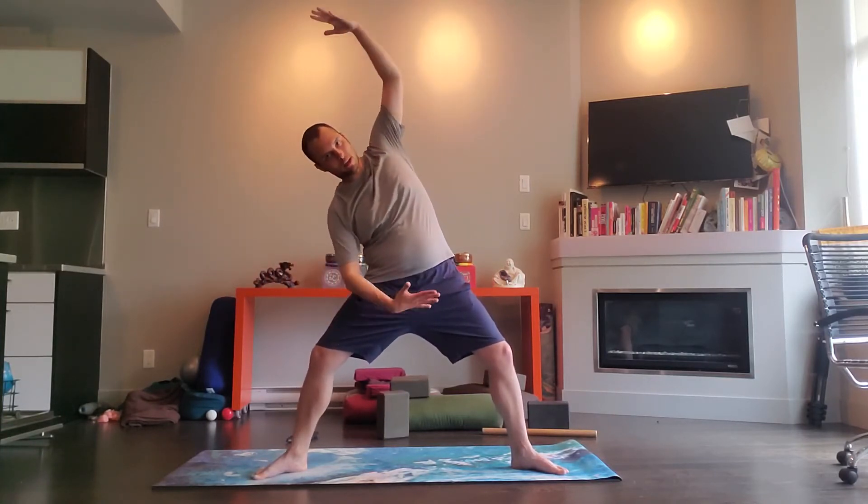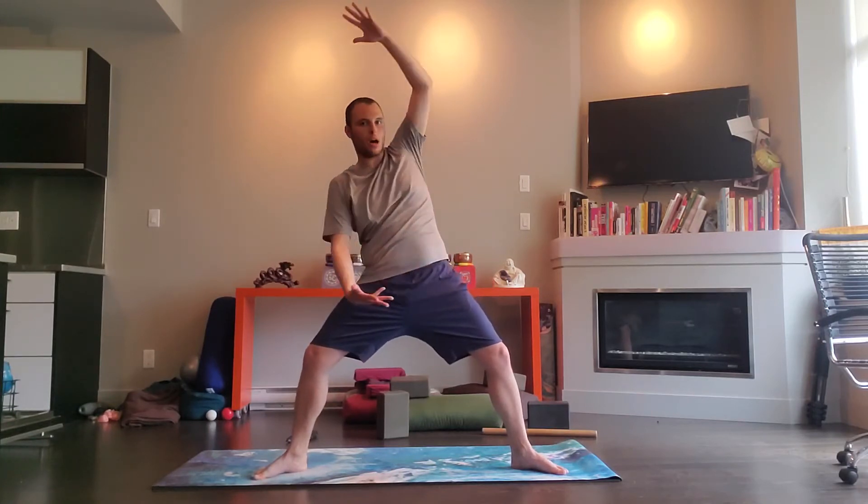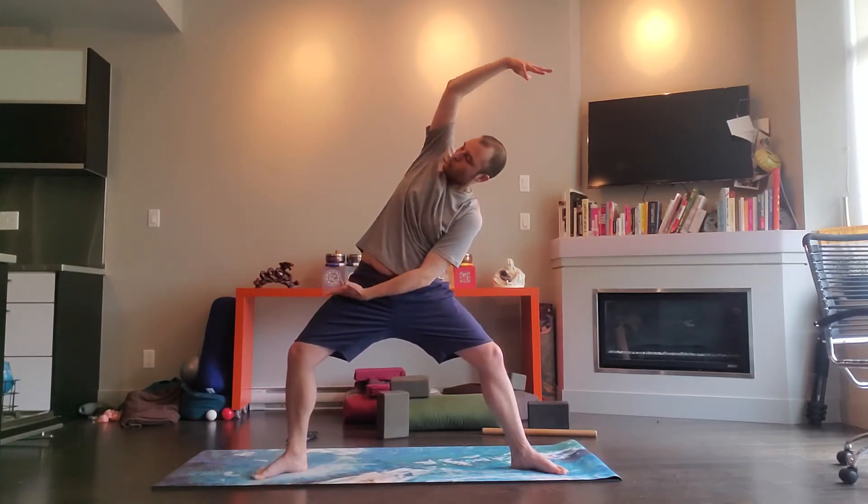Lift up. Take your arms in line with your shoulders. Take your right arm up, palm facing to the left, take your left arm down, left palm facing to the right. Take a breath in, exhale, twist and side bend, come back up and switch. Come on up and switch.